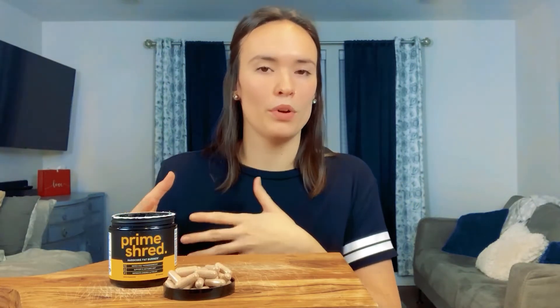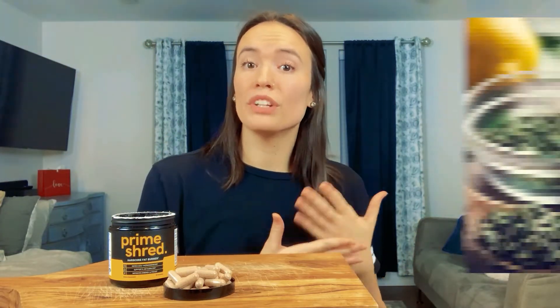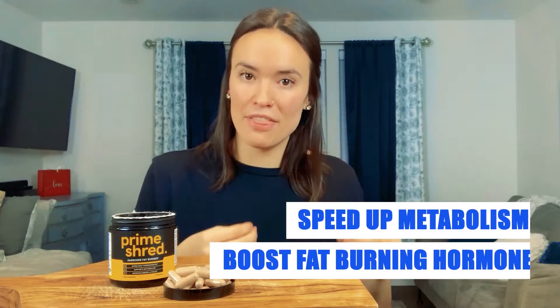There are quite a few ingredients, so I'll just cover the ones I think have the most impact and offer a good insight into how this supplement works. Prime Shred is a unique blend of ingredients that are 100% natural, so you don't have to worry about any crazy side effects. First, we have green tea extract, and if you're really into fitness, you already know how great green tea is to speed up your metabolism.